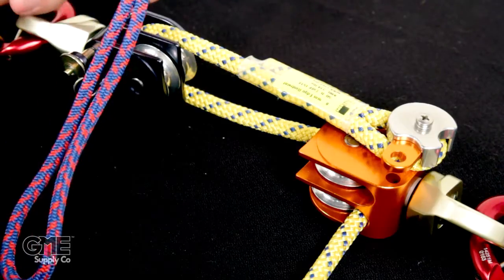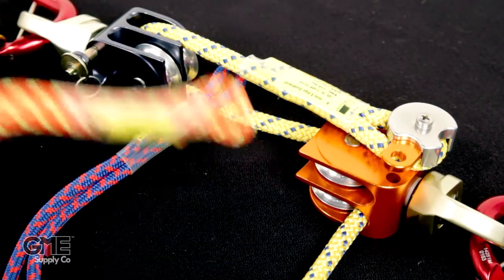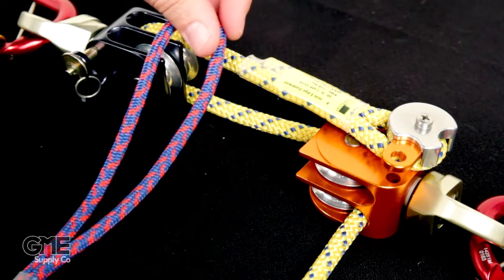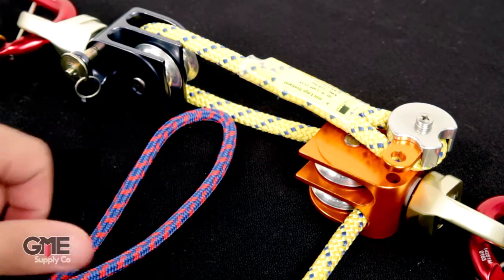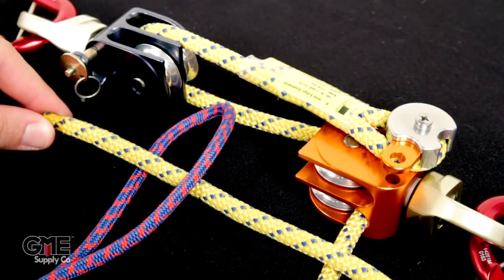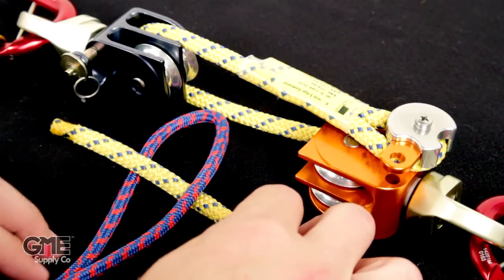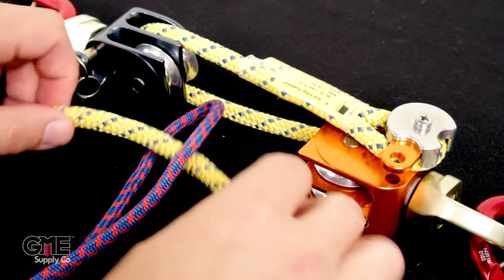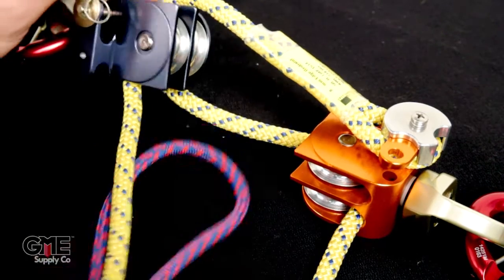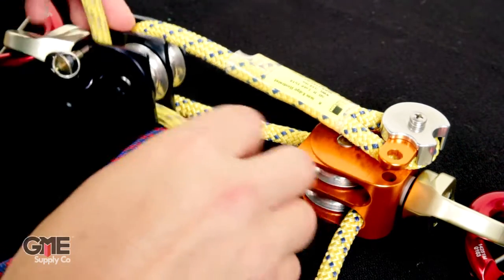Now it's time to bring in our first ratchet — the blue ratchet. They're color-coded, so we have the blue ratchet with the blue pulley and the orange ratchet with the orange pulley. Align it with the large loop towards the pulleys. Take your tail and go under and then over on the ratchet. Make sure you have it oriented correctly — the right side of the ratchet on top of the yellow cord, the left side underneath. Then pass your tail through the blue pulley from the bottom up on the closer sheave.